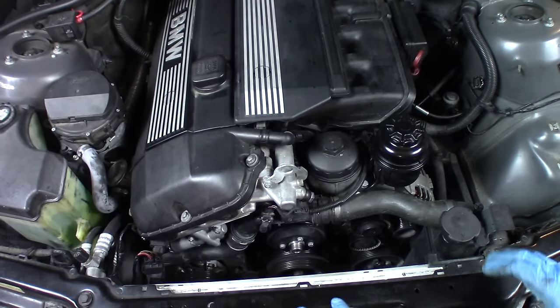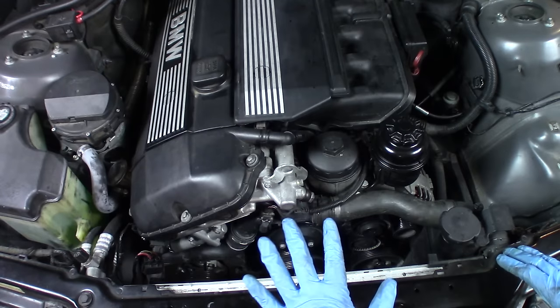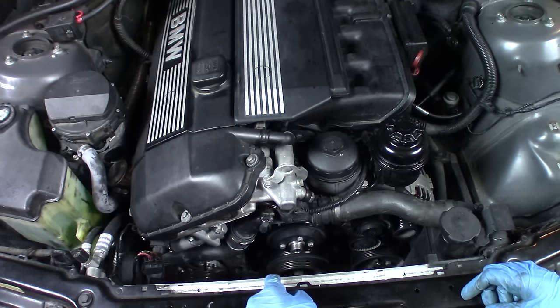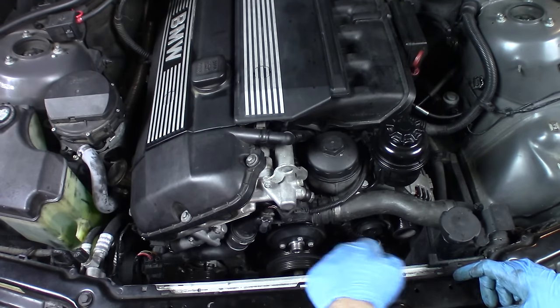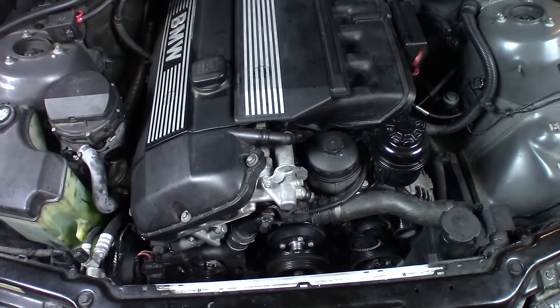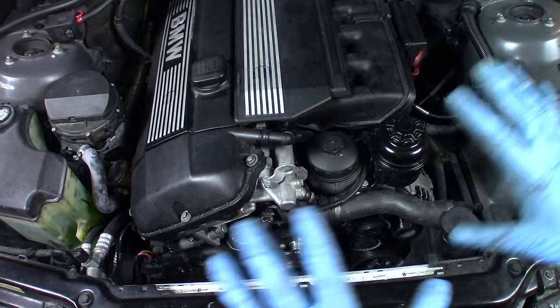I've removed a couple of things while my oil has been draining before we get started: the air scoop, the air box, the upper intake boot, the fan and the fan shroud, and both accessory belts. If you don't know how to remove these things, check out my E46 common repair steps video — I'll put a link to it right here.